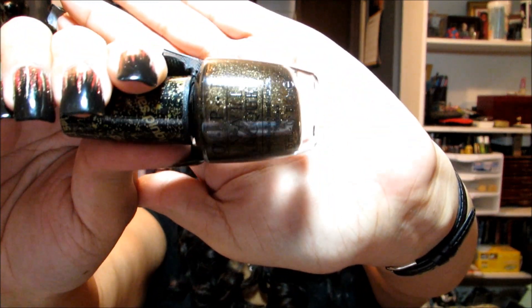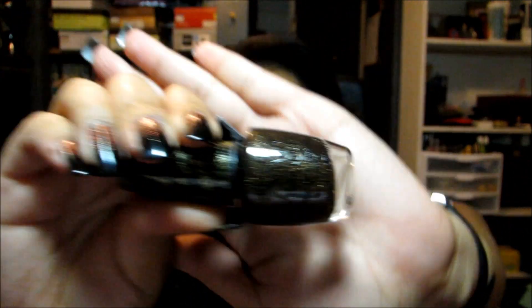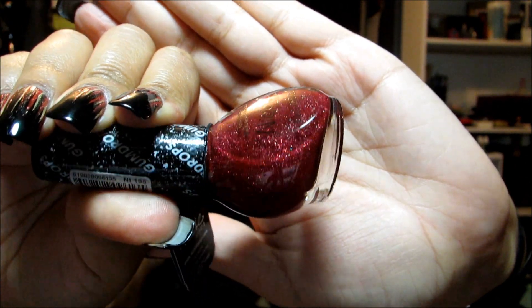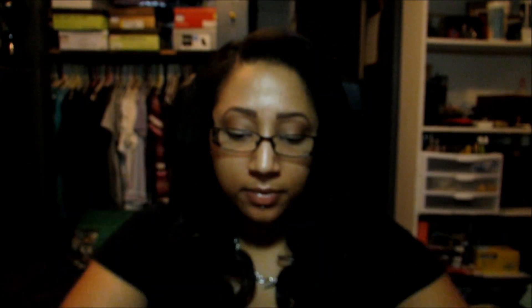I also picked up What Wizardry Is This? from the Oz collection. Not a Liquid Sand, but I'm guessing it's a similar finish. Since OPI makes Nicole, their textured matte glitter is called Gumdrops, and this is My Cherry Amour — kind of a fuchsia with a little bit of holographic glitter in there.